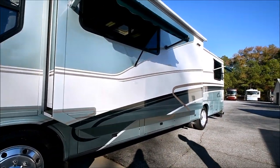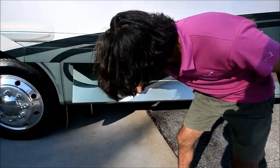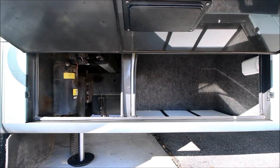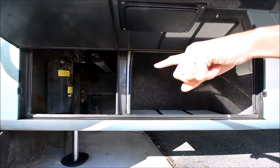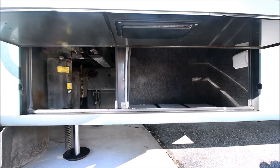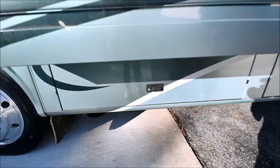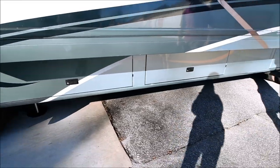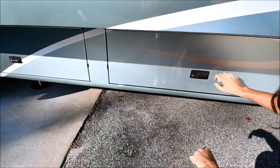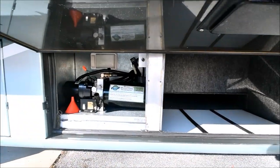It's got aluminum wheels all the way around, 22-and-a-half-inch sized wheels — that's the rim size. There's another storage compartment here and you can see the front driver jack right there. It's got a four-jack setup made by Power Gear. They work excellently, as you can see they've been put down right now. Even the paint down here on the lower parts of the coach is in great shape, with only a little flaw here and there, but overall the condition is great.